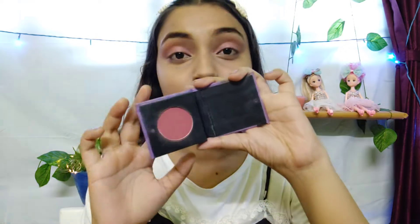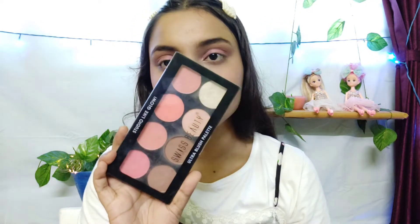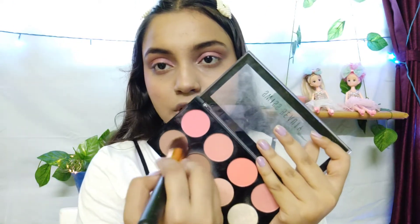Now I will use the blush — it is a simple pink color that will suit my skin tone. I will apply it to my cheeks and the apple of my cheeks. Then I will use the fluffy palette for a light contour. I will show you the contour and then the blush — it is a nice matte contour.